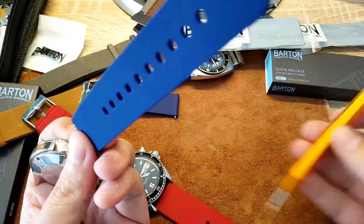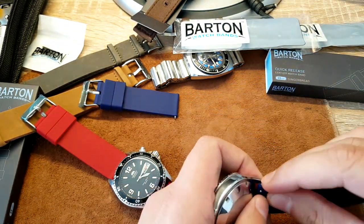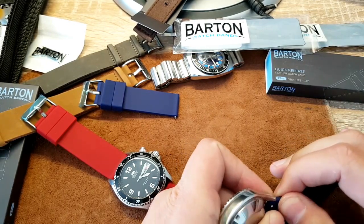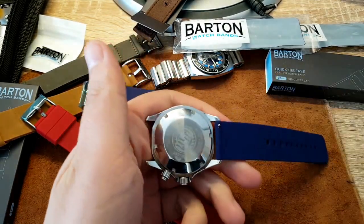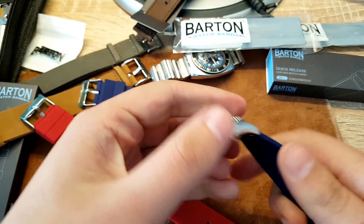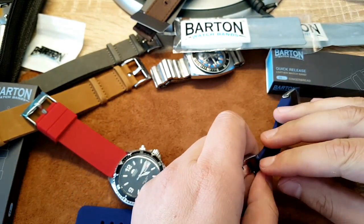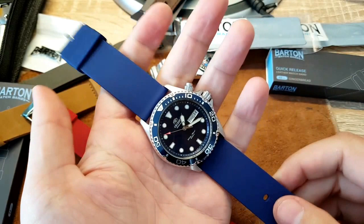The longer end goes on the 6 o'clock side — super easy, you don't need any tools. With traditional spring bars I had to break out tons of tools, but these quick-release spring bars should become standard in the watch industry. You need to find the hole — it's always important to find the correct hole — and when it snaps in, it's good. Super easy, snapped right back in.